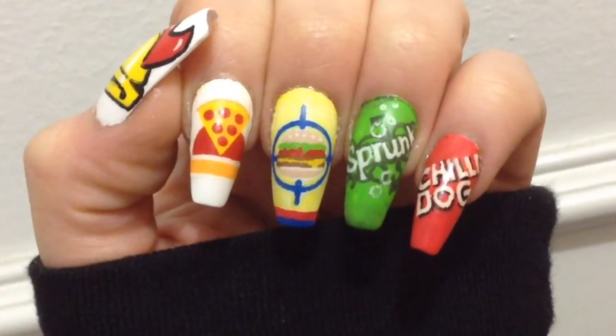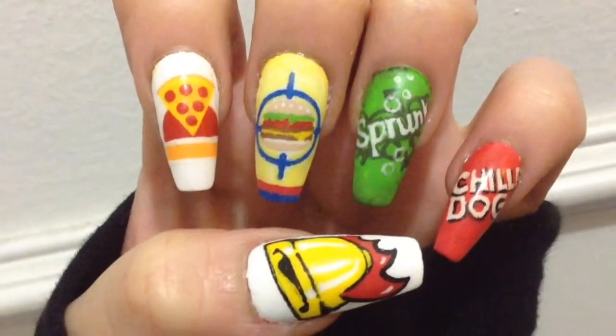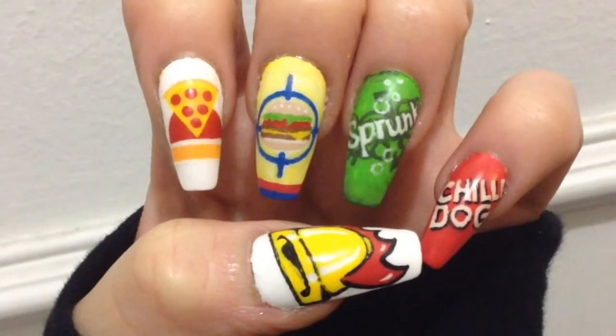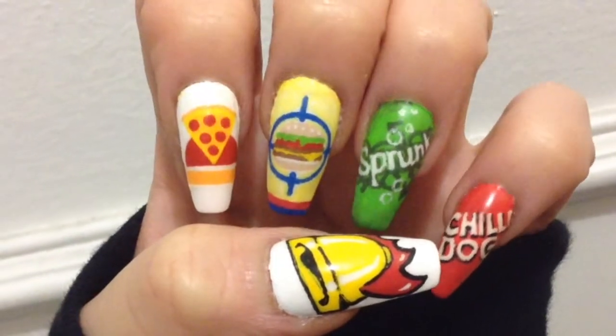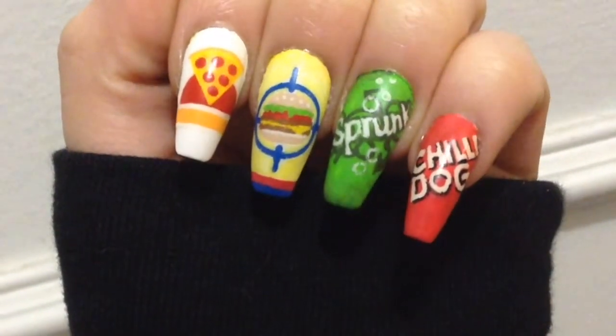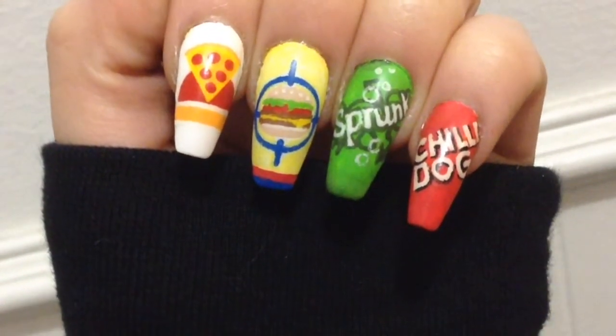So here it is, guys — here's the finished GTA San Andreas, all the places CJ can eat in the game, inspired nails. I really don't know what to call this nail art, but I had lots of fun painting it on. Like I said, I love this game so much, I've been playing it for 17 years. I really hope you guys enjoyed today's nail art, and as always, thanks for watching!